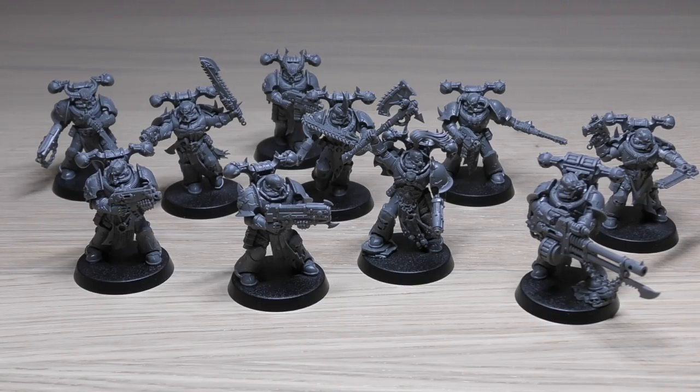Weapon stats: The autocannon is 48" range, Heavy 2, Strength 7, AP -1, Damage 2. The bolt pistol is 12" range, Pistol 1, Strength 4, AP 0, Damage 1. The bolt gun is 24" range, Rapid Fire 1, Strength 4, AP 0, Damage 1. The plasma gun has two profiles: standard is 24", Rapid Fire 1, Strength 7, AP -3, Damage 1; supercharged is 24", Rapid Fire 1, Strength 8, AP -3, Damage 2, but on a hit roll of 1 the bearer is slain after all attacks are resolved.